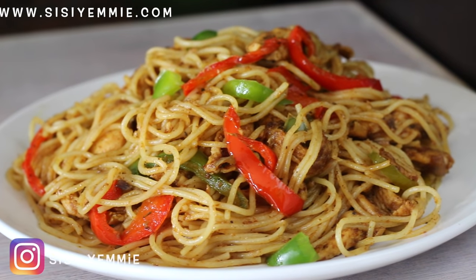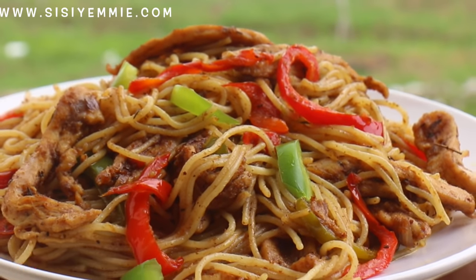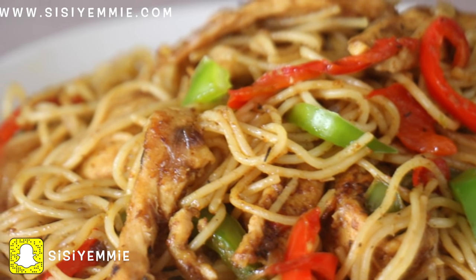Here is my special spicy stir-fry spaghetti! I hope you guys liked this video. Don't forget to click the like button and subscribe so you see more videos from me. I'll see you guys in my next video — take care!